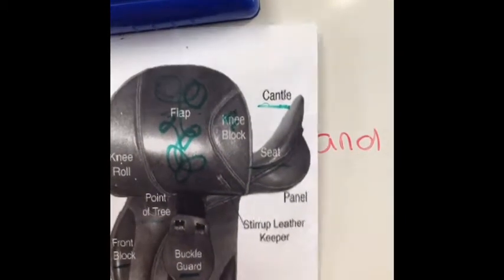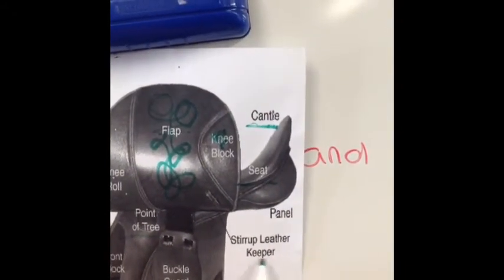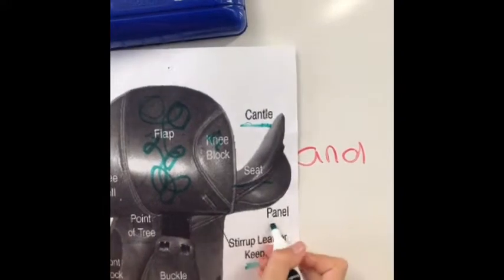And this is the buckle. And this is the stirrup leather keeper. So where you've got your stirrup leather, that's where the keeper goes. And this is your panel.